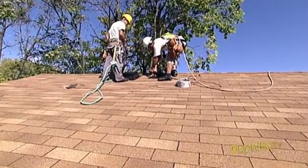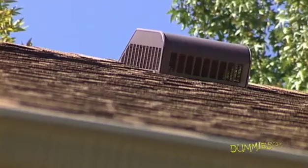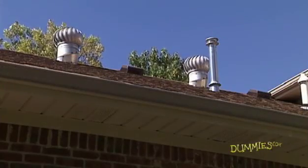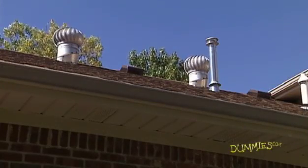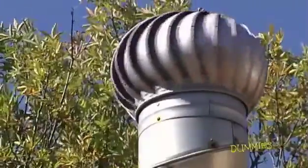Another logical spot for the fan is in a vent near the top, with a covering around the fan. Many roofs already have passive vents, and these openings are ideal for a fan, but the size and accessibility may keep you from installing one there.